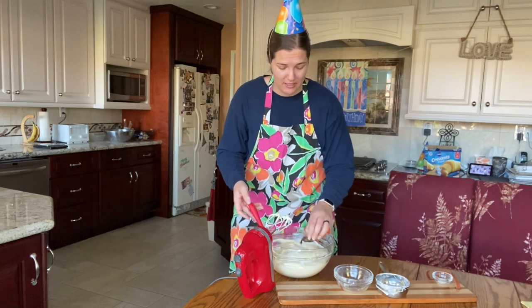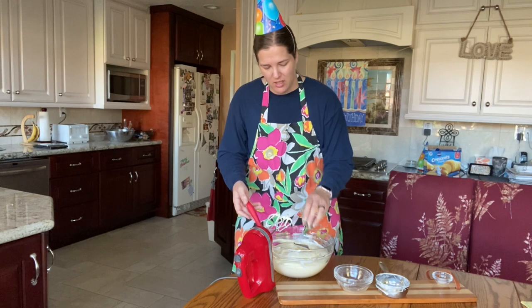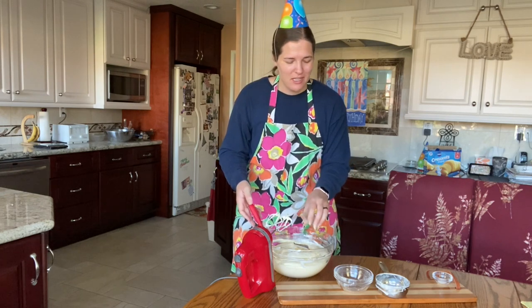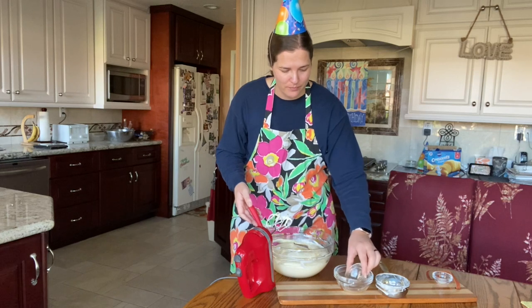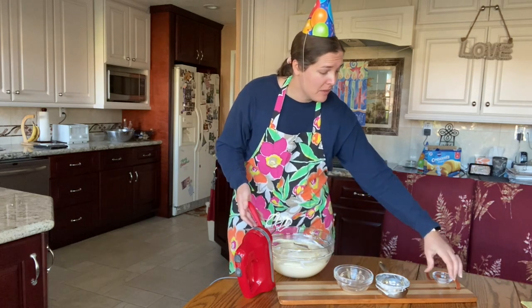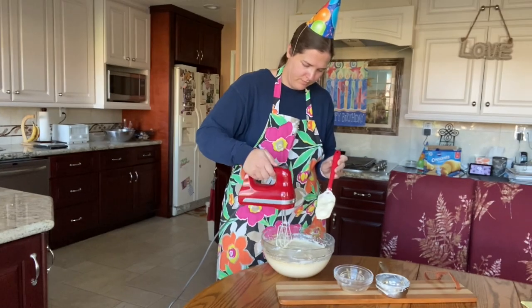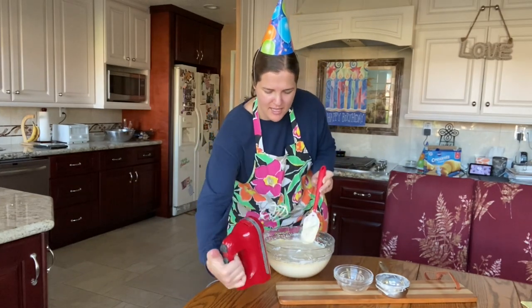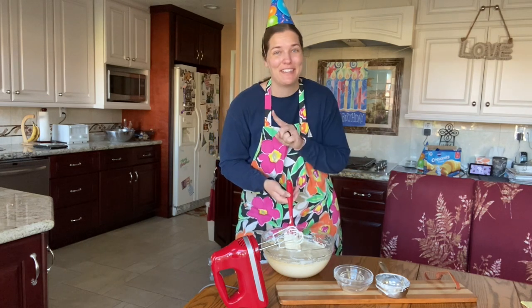I'm going to add in the vanilla now and my two pinches of salt. I wish instead of 'a pinch of salt' they would just tell you like an eighth of a teaspoon — something measurable — because I have big hands and big fingers, so my pinches might be bigger than someone else's. Does anyone else get annoyed by that? That is nice and mixed now. Let me scrape it down and give you guys a close up — super creamy.